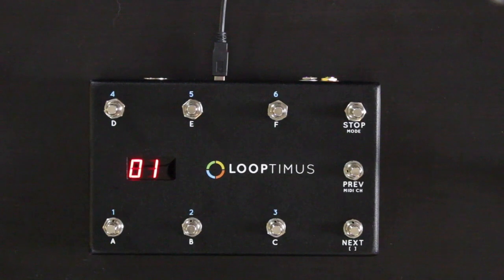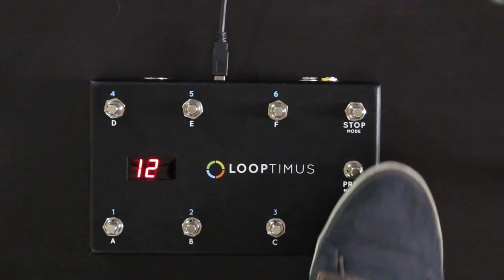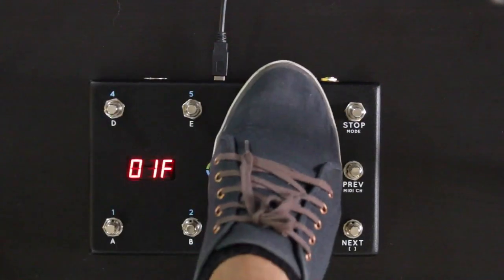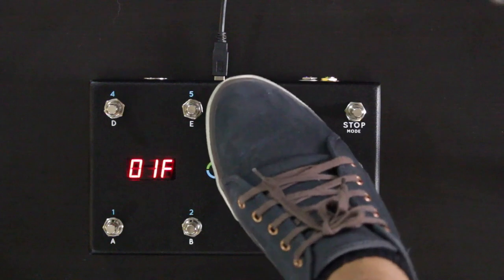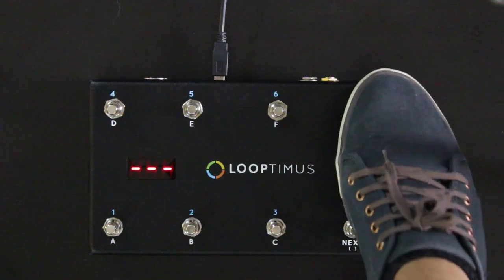Let's start in default mode. In default mode, you've got 20 pages or banks, and each bank or page has buttons A, B, C, D, E, and F. Each one of these buttons sends its own MIDI note. The controller has USB out and also 5-pin MIDI out, and the same MIDI message goes out of both outputs at the same time.